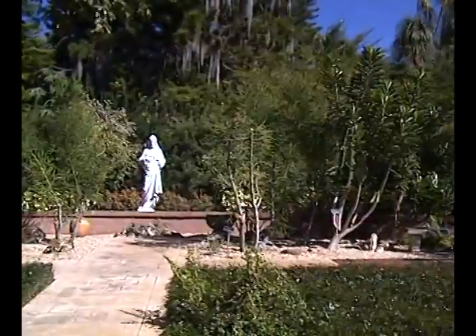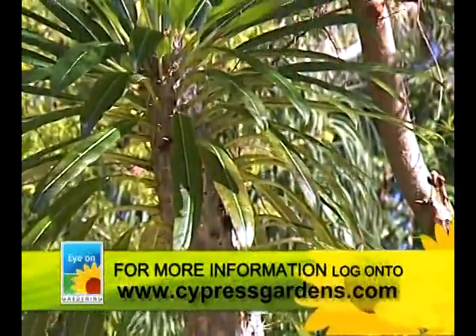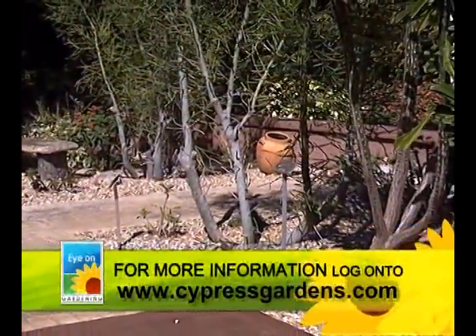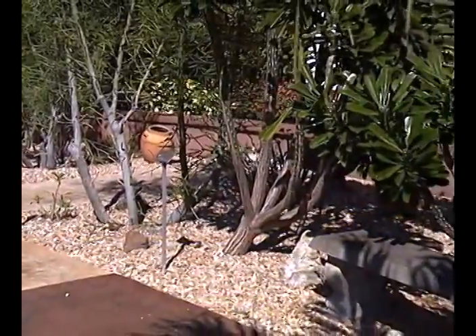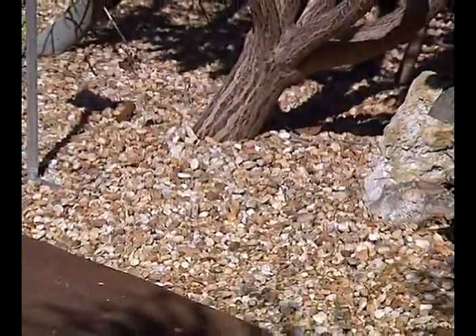Let's take some basics about cactus. Cactus doesn't like a lot of water. Don't ever mulch cactus — you're going to rot it out and have problems. You want to create a rock garden. It doesn't really matter what kind of rock: it can be river rock, lava rock, slate, anything along those lines. Simple stuff.